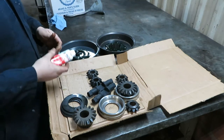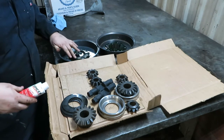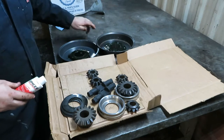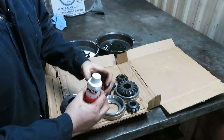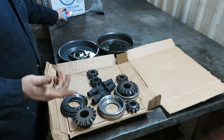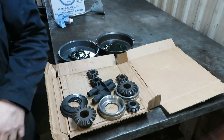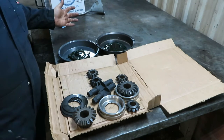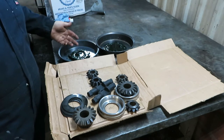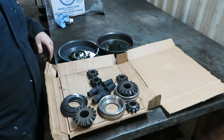I have another bottle coming to put in the differential. You can take your fingers or a paintbrush and smooth the modifier out to make sure it gets into all of it — you can also pool it in the middle so it leaches out into the discs. It's a pretty good kit that comes with everything you need to rebuild the limited slip. These can soak as long as it takes you to get to the diff — the longer they soak, the better.